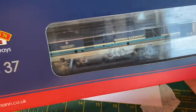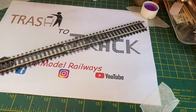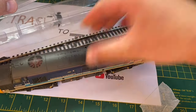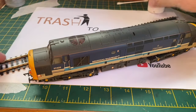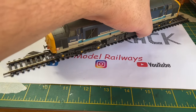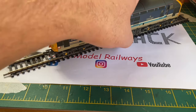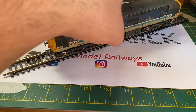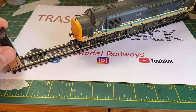Hello and welcome to this episode of Trash to Track. In this episode I'm going to be looking at a couple of Bachmann Class 37s that have been sent to me by Robert, who has said that one of them is totally a non-runner — this Regional Railways liveried version — and the EWS one that also came could do with looking at as well. These are usually very reliable, very robust locos, so I'll be surprised if this doesn't work.